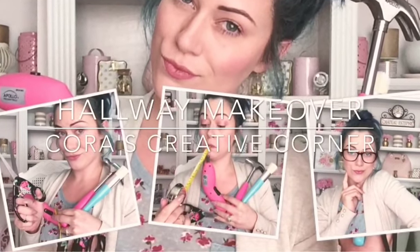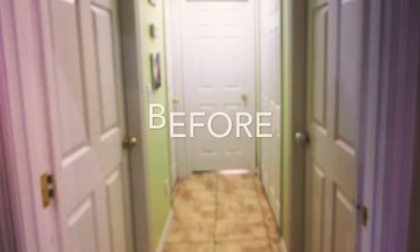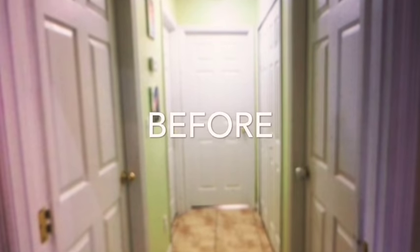Hey everyone and welcome back to Cora's Creative Corner. I am excited to share with you today my hallway makeover. It has been this lime green eyesore in our house since we moved in and that has been well over a year.